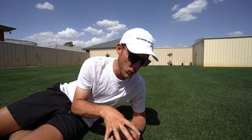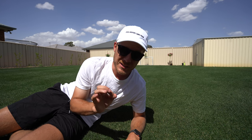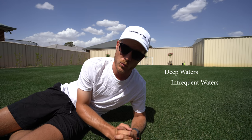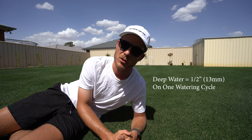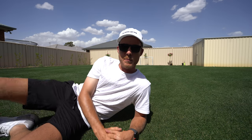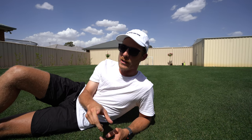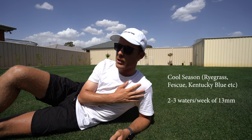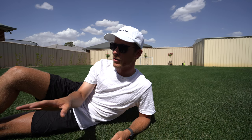If you're watering your lawn properly, it's not actually going to need as much water as you think. The biggest key is to make sure you give your lawn deep and infrequent waters. A deep water is basically half an inch every single time you water — about 13ml if you're using the metric system. For cool season grass in the middle of summer, you can do that two to three times a week. I've been doing it once a week, but since we're getting 38-degree days I might have to do it twice this week because I'm seeing signs of stress.